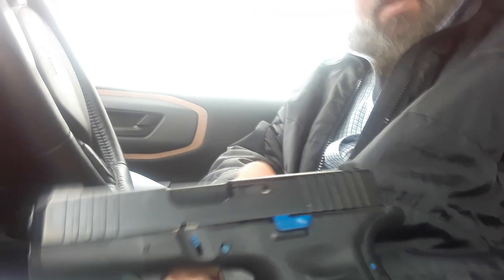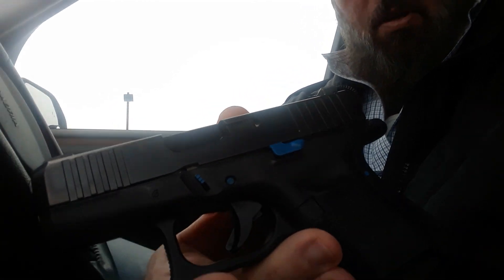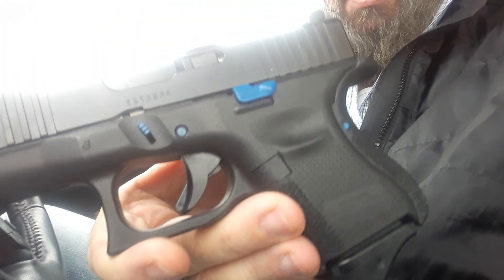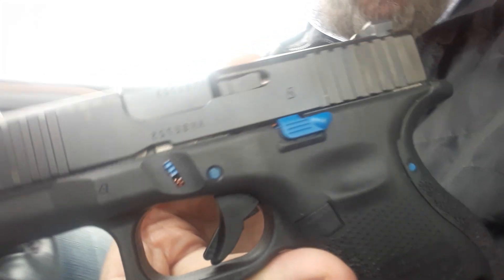Welcome back. This is just a little update on my Glock 26 — I think it's completely done now, I've done all I'm going to do to it. What I've done to it: I've put some aftermarket parts from the Glock store, some pins and that stuff you can see right there, and I've stippled it a little bit.